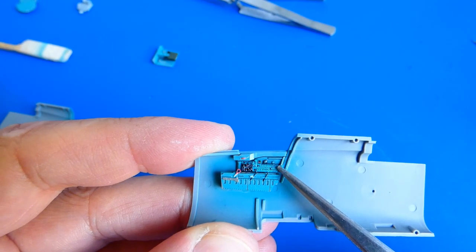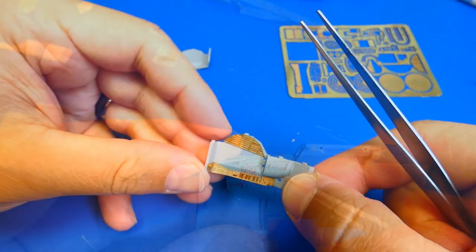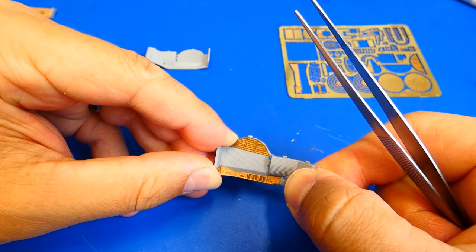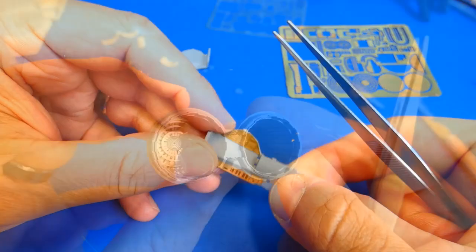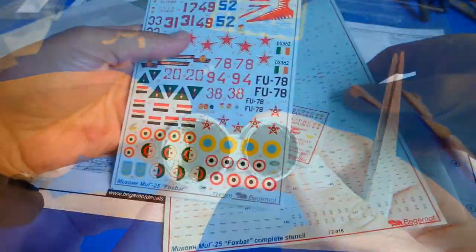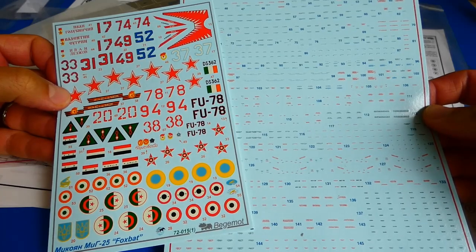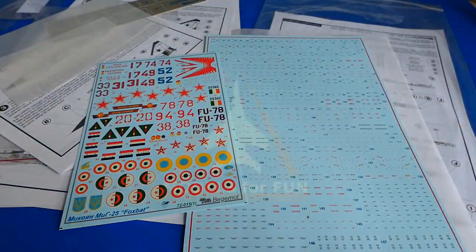In today's project I will use Eduard photoetch cockpit parts, metal parts from Metallic Details — and much much more metal parts — waterslide decals and technical stencils from Vegemode, and much more. So please sit tight and enjoy. Let's get started.